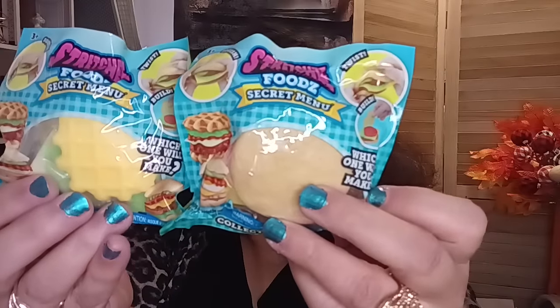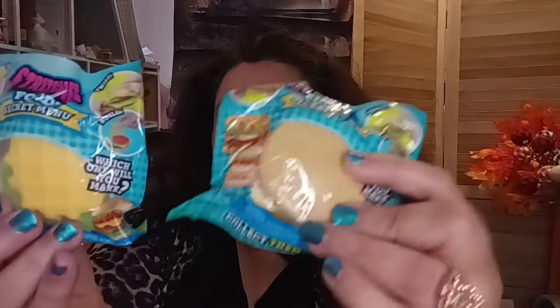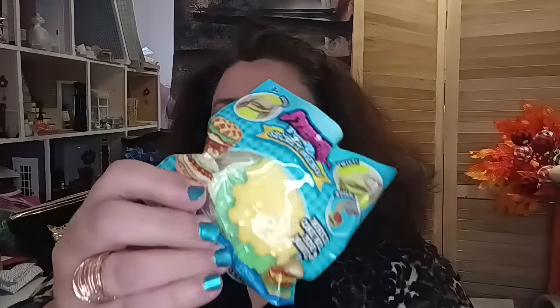I bought a bag of chips for myself — though they're probably going to eat it. They also had these stretchy food 'Secret Menu' squishy toys, which I'm going to put in the twins' stocking stuffers. I thought I grabbed three but only got two — I'll try to get Frankie something more age-appropriate from Five Below unless Dollar Tree comes out with something cool. One is like a burger with all the fixings, and the other is like a waffle sandwich — they're squishy.